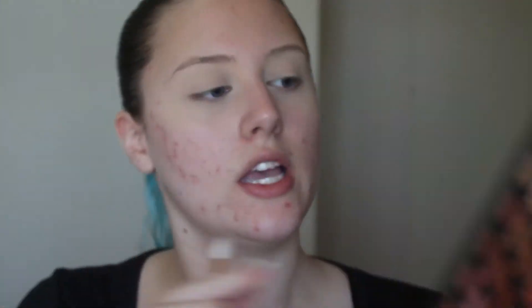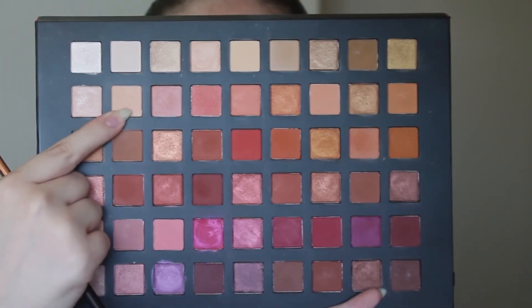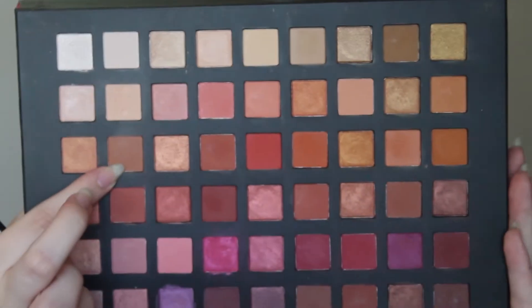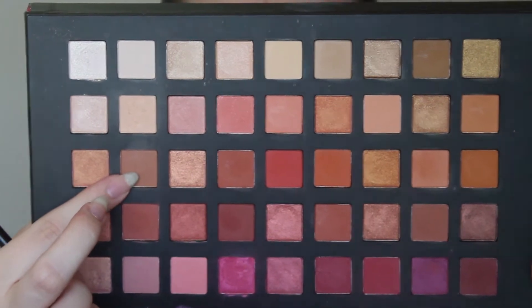Now to start off with my eyes, I'm going to be taking this gorgeous palette from Chi Chi and I'm just going to be using this shade right here as my transition shade in my crease. To do that, I'm going to be using my Zoeva 228 Luxe Crease Brush — it's a nice big fluffy brush. Now I'm just going to be taking a brown underneath the colour we just used, a nice muted brown that's going to go through my crease.